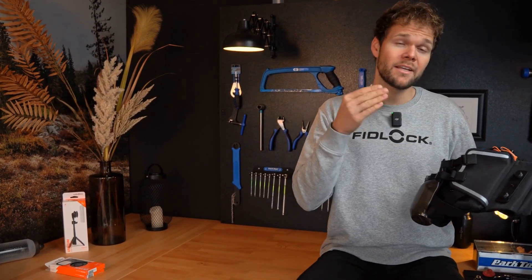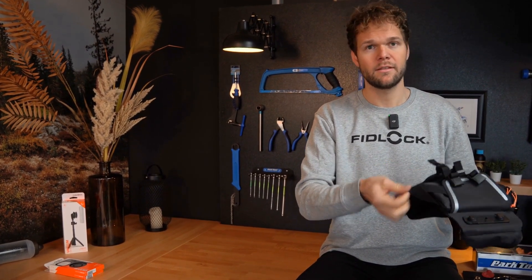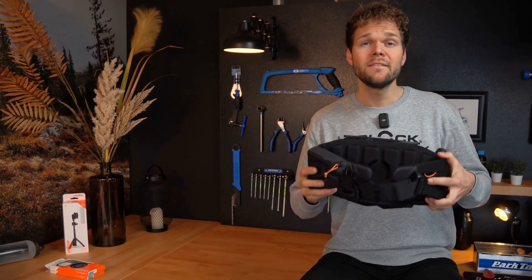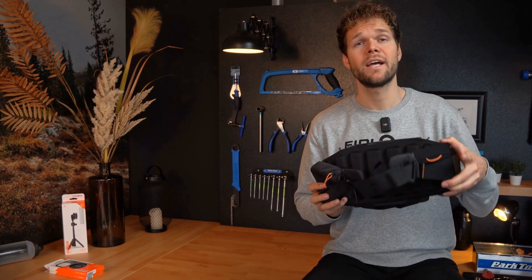The hip belt double has a compressible storage compartment with two external crisscrossing flex stripes where you can store lightweight clothing, for example your rain jacket. Additionally, there are two small compartments on the hip belt for items you want to access quickly.